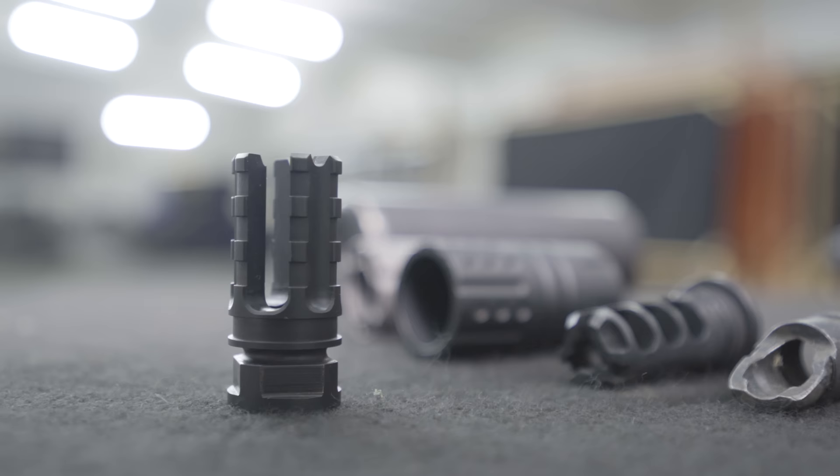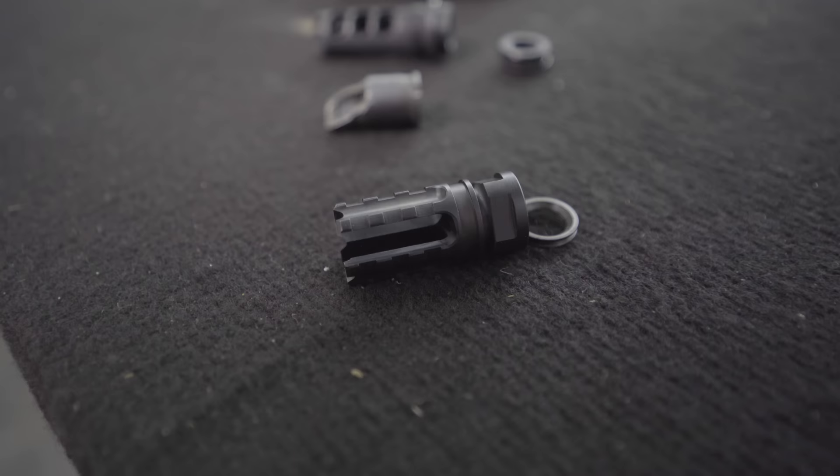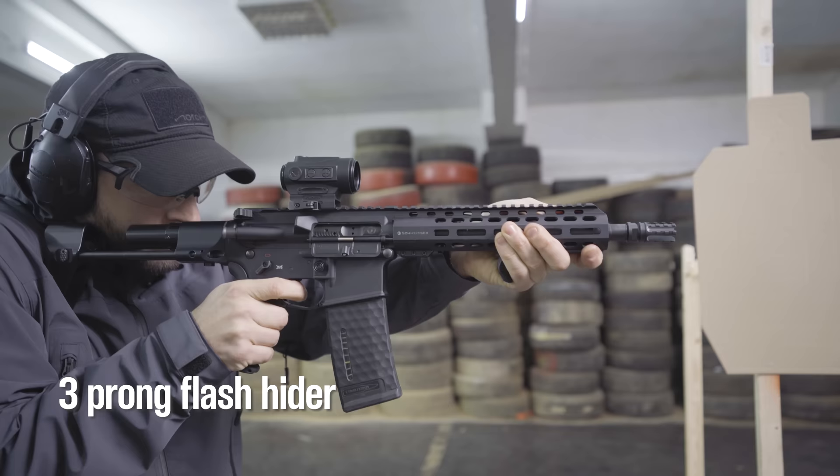A flash hider helps you to not reveal your position while shooting and also does not create a concussion to the shooters next to you.